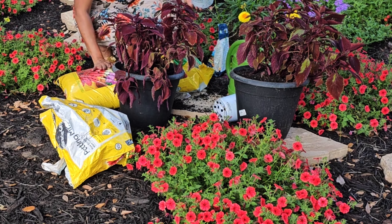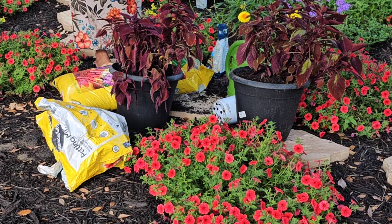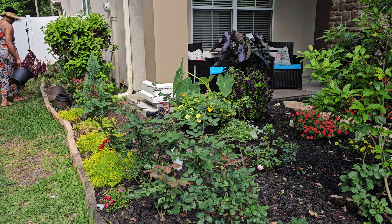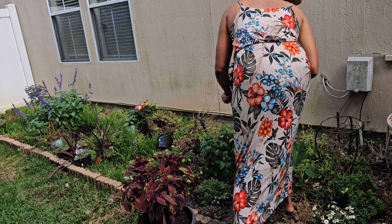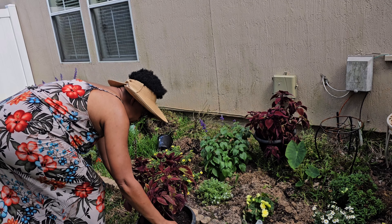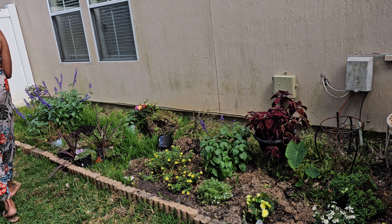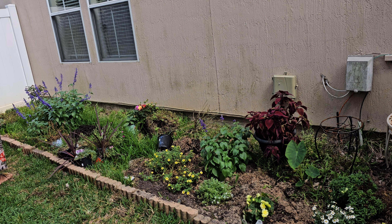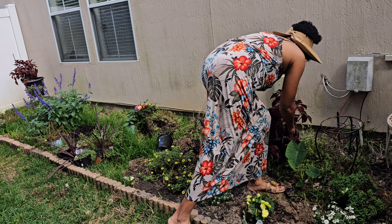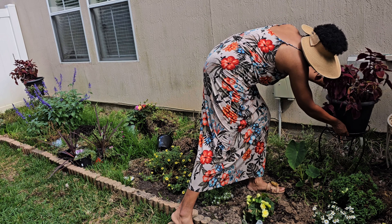I do my garden chores in quick 30-minute bursts here and there so it doesn't get overwhelming. Gardening is not supposed to be stressful — I'm just out here relaxing. But some days I get an extra push and go, go, go — those are the days when I'm out here before the sun or late at night. I think enough soil is in that one.